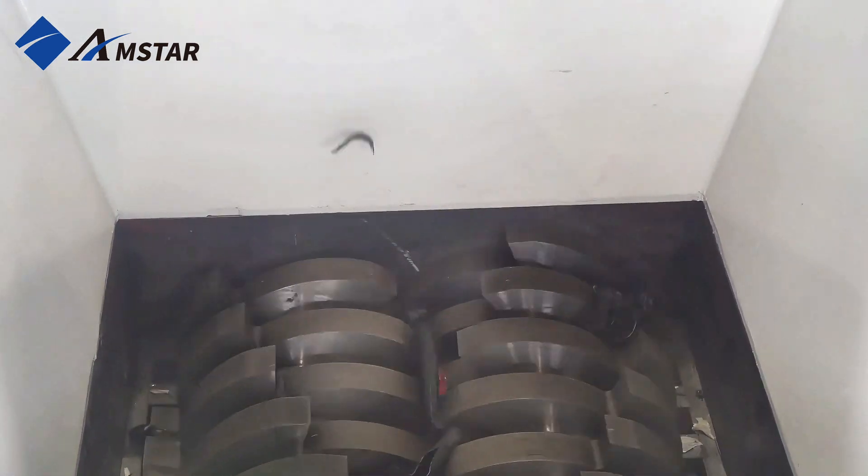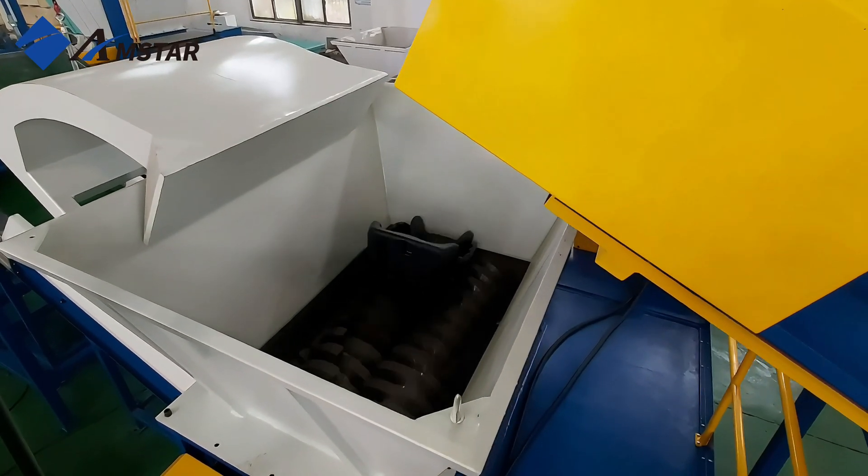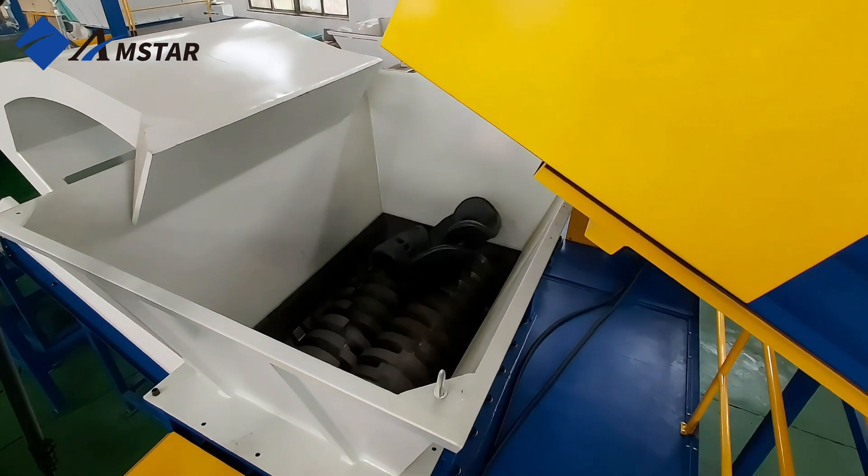This shredder is equipped with heavy-duty shear blades made from premium SKD-11 steel. They're super tough and built to last, even when dealing with challenging materials every day.